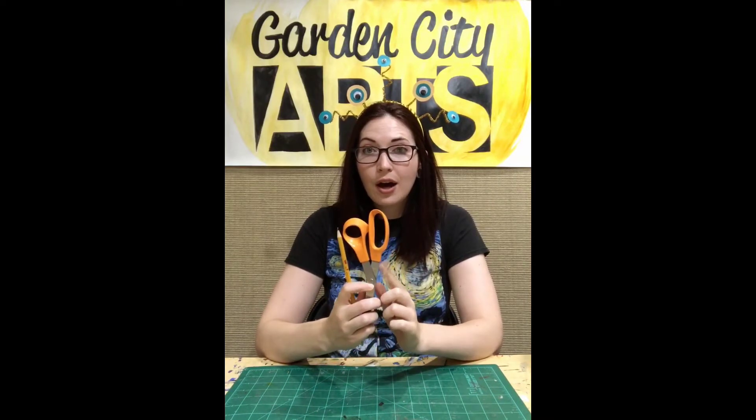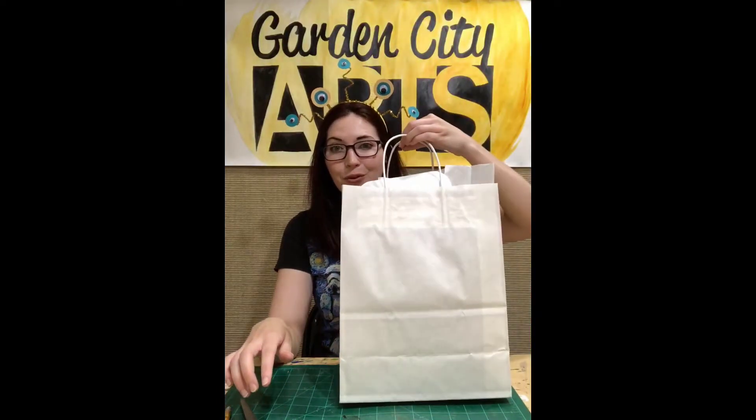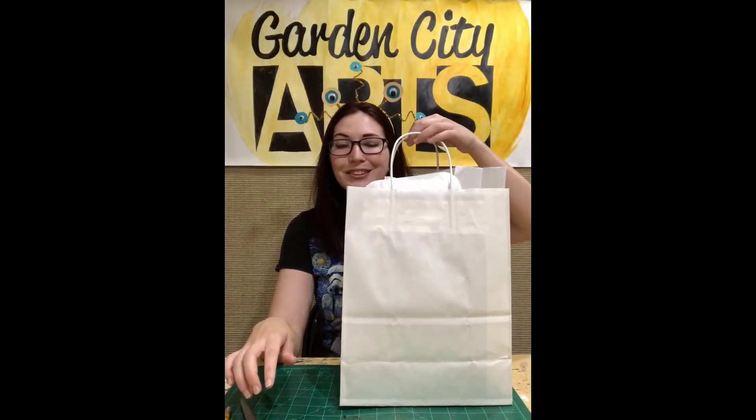Let's go ahead and grab our supplies and make sure we have everything we need before we get started. First, you want to make sure that you have a pair of scissors and a pencil. These are the only two things that are not provided in your art kit. Your art kit was packed by Garden City Arts and it's nice and big and packed full of fun materials to help us get creative this week.